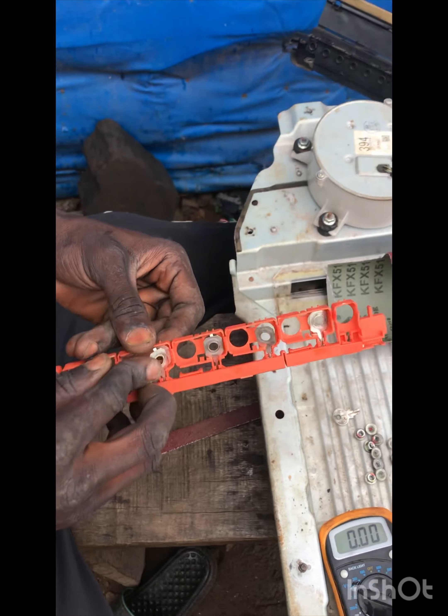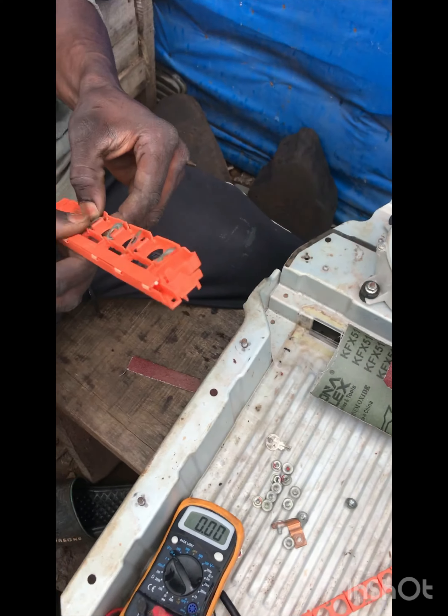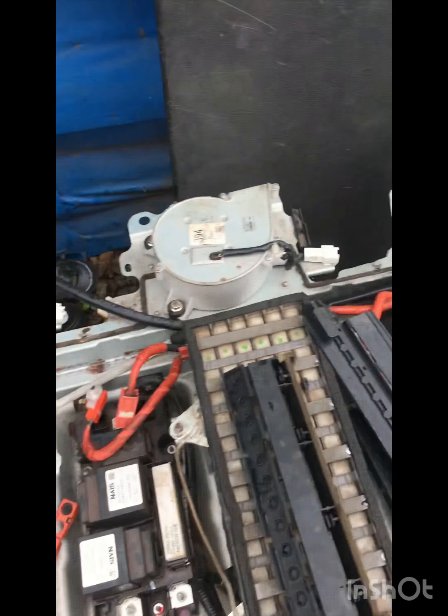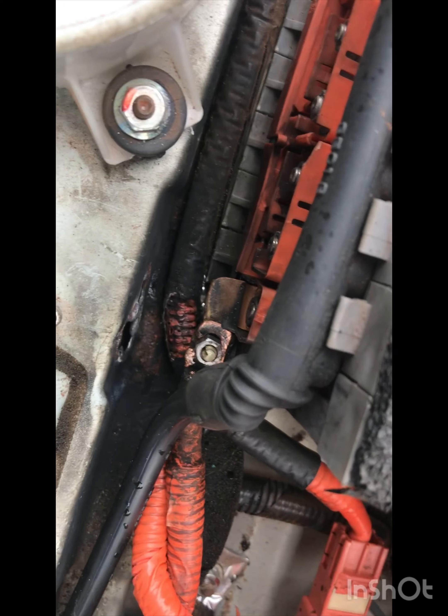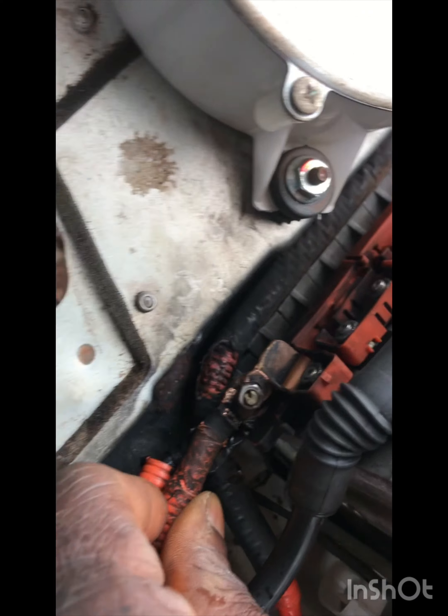You need to put the connector very well inside the plastic, or else you'll just have a partial contact. I'm giving a guarantee of more than five years, so you'll always be buying free if there's no fault in your car. The battery can't run down anytime — so that's the advantage if you use this battery.